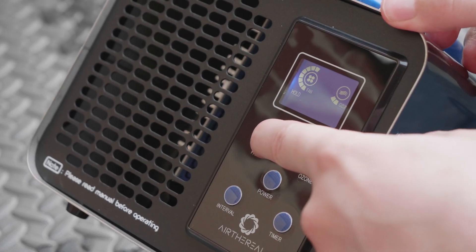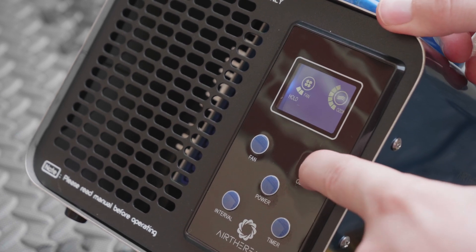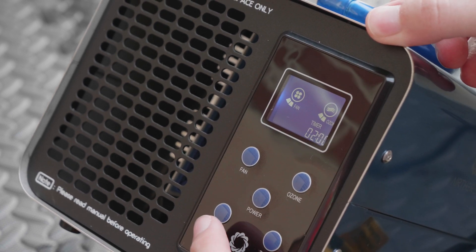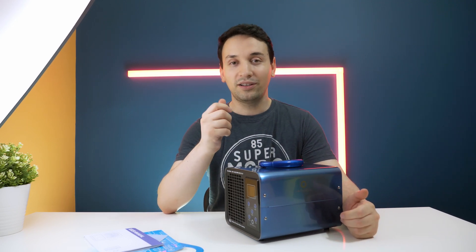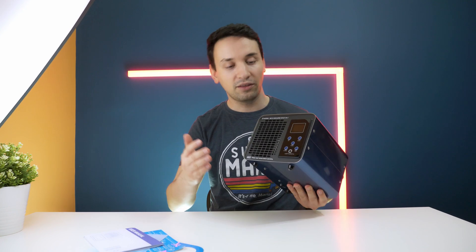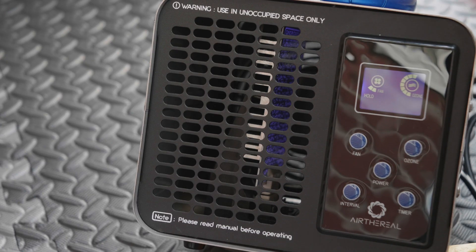On the front we have the digital controllers, which is nice. You're able to set a timer — that's exactly what you want to do — and you can also adjust the ozone output stronger or less, and the fan speed as well. When you turn it on, you will notice a weird smell, and there's also a purplish color visible inside when it's running.